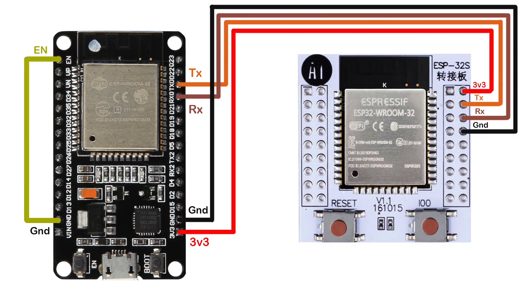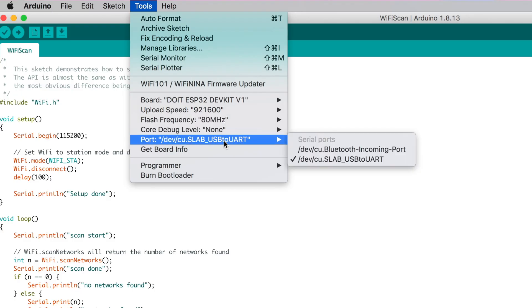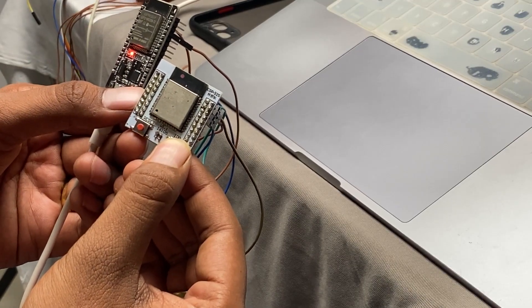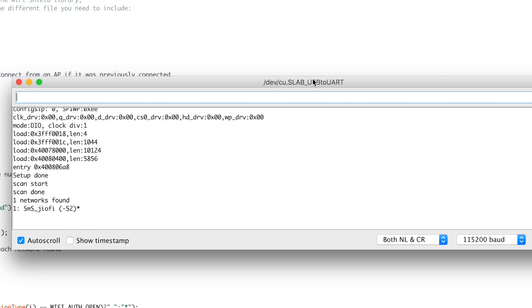To program the ESP32 chip using the ESP32 development board, make the connections as shown. With those simple connections, you can program the ESP32 chip just like you program a development board. Open your code — here I'm using the Scan Wi-Fi example — select the correct board (DOIT DevKit V1), select the right COM port, and hit upload. On the ESP32 chip side, press and hold the boot button, then press reset once to enter boot mode. The code will start uploading and will complete successfully in a few seconds.